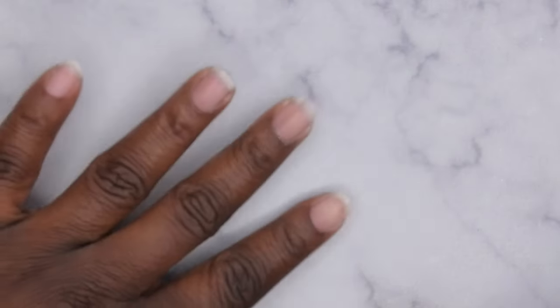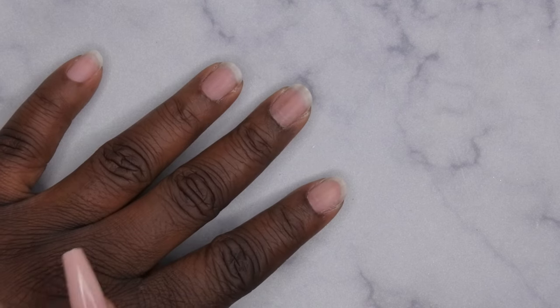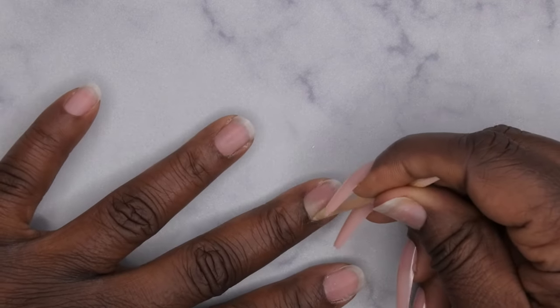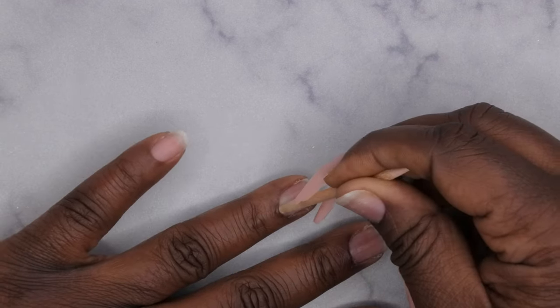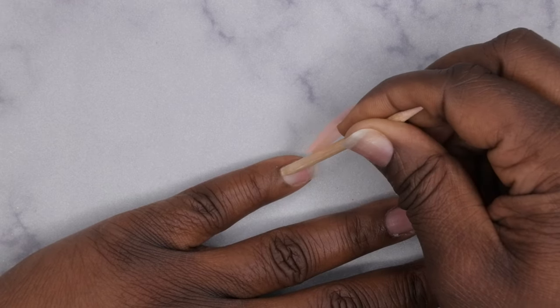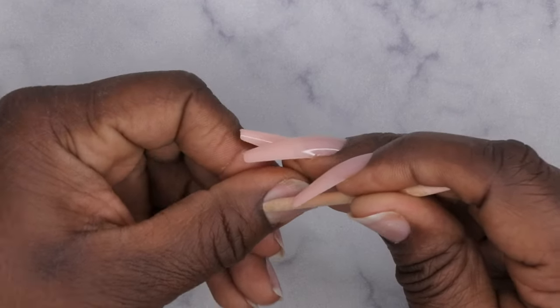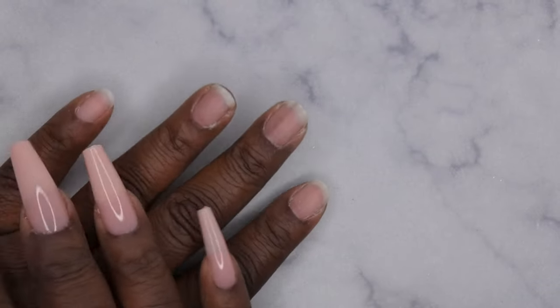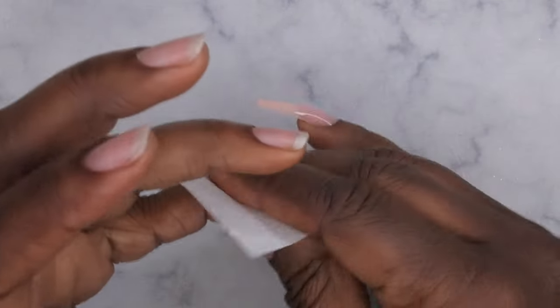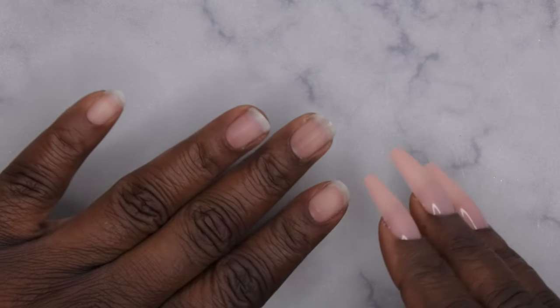First thing you want to do is push back your cuticles on all your nails. I want to try to leave this video in real time so you can see how quick and easy applying press-on nails with gel really is. After pushing back cuticles, I'm going to dehydrate my nails with a little bit of alcohol. I don't want these nails to last too long, so I'm not doing any real prep — just literally throwing these on to film a couple of videos.